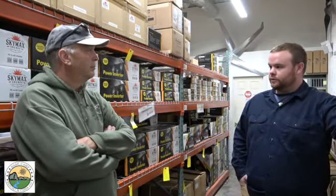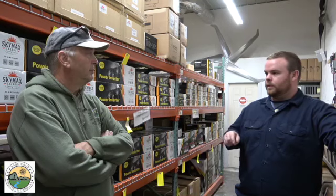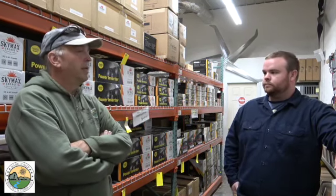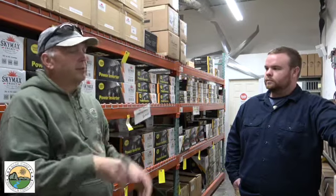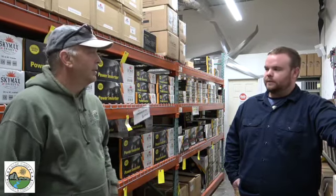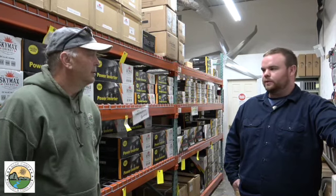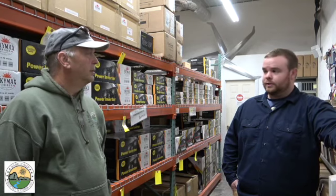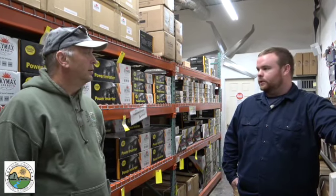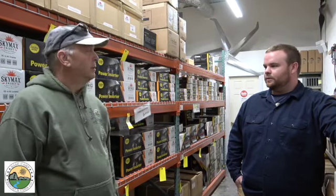Are you going to be running the internet 24 hours a day or just when you need it? Out there we can probably turn it on whenever we need it. You also want to watch out for ghost loads — your TV is a ghost load; anything waiting for you to hit the remote is constantly pulling power. When you're not using it, unplug it. You need at least a two-to-three day battery backup so if you're not getting any production you can still run your items — not just one day and then you're in the dark.